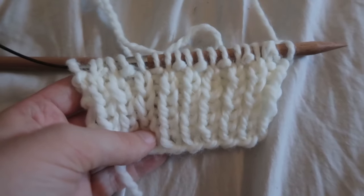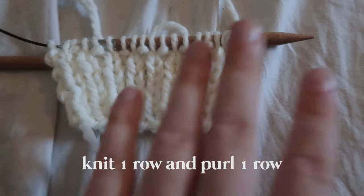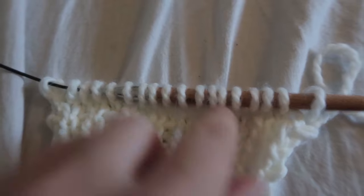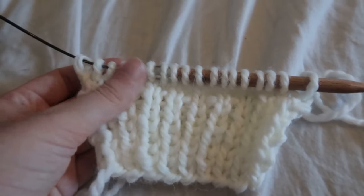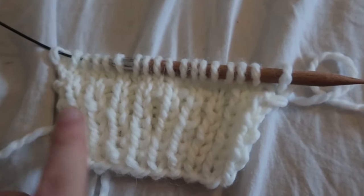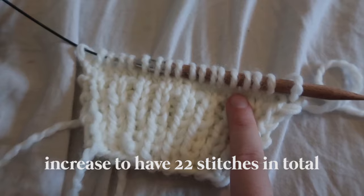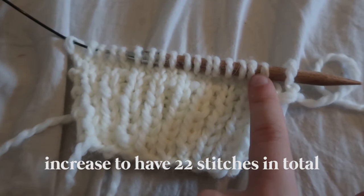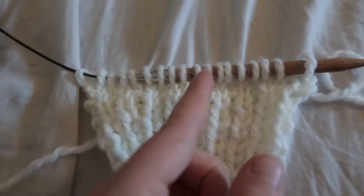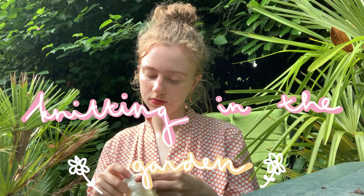After the ribbing is done, I do the same as the back: one row of knit and then one row of purl, and then make the increases. I have 18 stitches on the needle now and I'm going to increase them to 22 in total — two increases on this side and two on this side — the same way as on the back, with increases leaning to the right and ones leaning to the left.